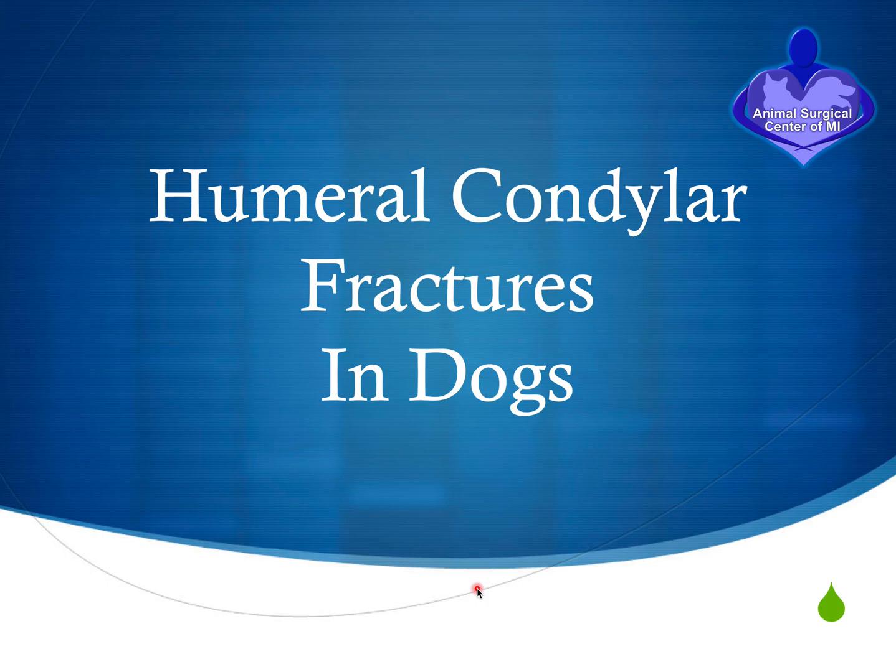During this presentation, I'm going to talk to you about humeral condylar fractures in the dog.